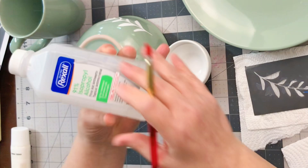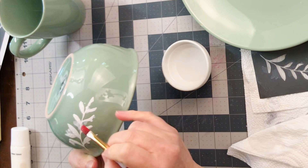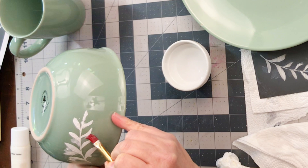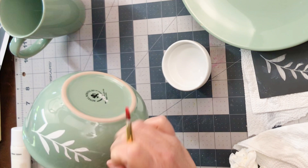Sometimes the stencil goes beyond the lines, so I take a little bit of isopropyl alcohol and an artist brush and just clean up all of those little edges where the paint slipped underneath. The lighter the layer you can put on your stencil, the cleaner the reveal will be. I'm a little heavy-handed, so I have paint pretty much everywhere — but this alcohol method of removing it is so simple.